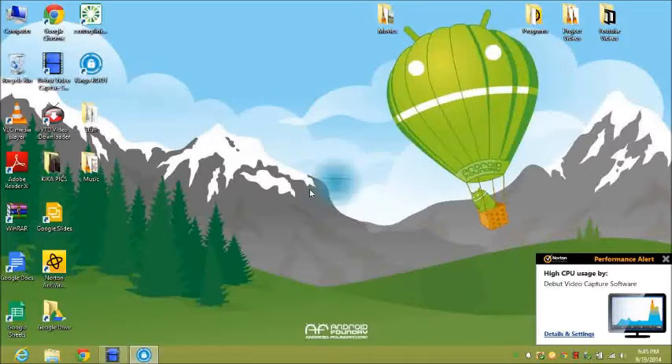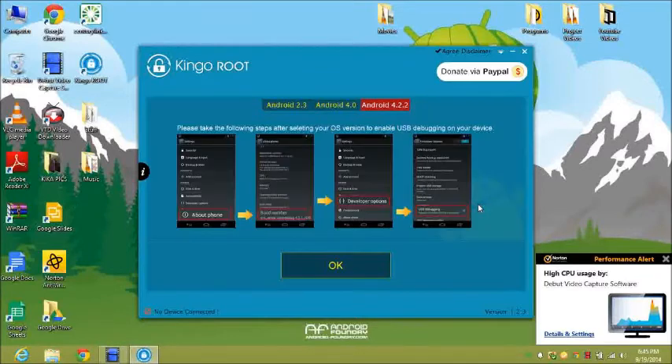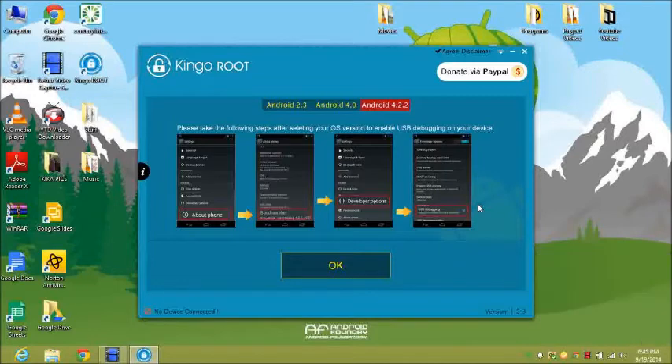This is what the app looks like when you launch it. It's going to tell you that your device is not connected. I'm going to connect one of my other phones just so you can see — it basically works for Android 2.3, 4.0.4, and 4.2.2.